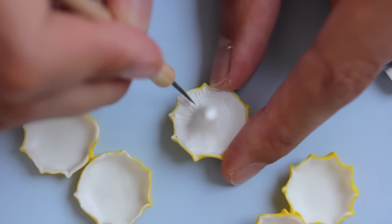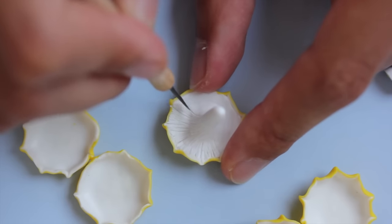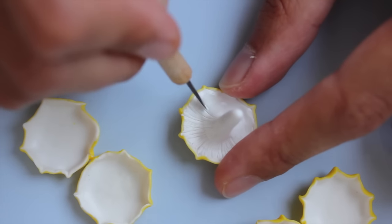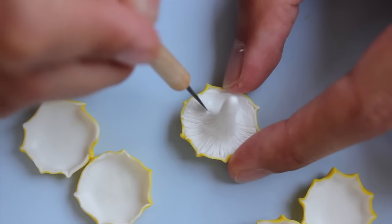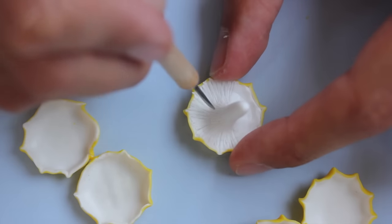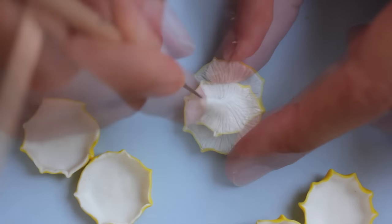Take your time with the lines; maybe go over some of them because some will be deeper and some will be more shallow. It usually helps to have a reference picture. I'm going to link below the reference picture I used so you can see what I was going for.